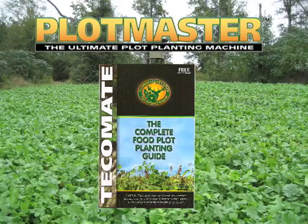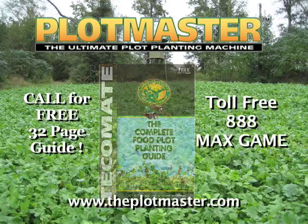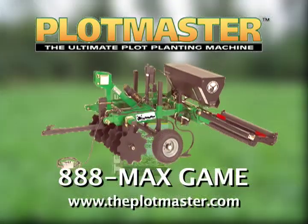For a free 32-page plot planning guide and information on Plotmaster's complete line of land management products, call 888-MAX-GAME today or visit Plotmaster.com — Plotmaster, the ultimate plot planting machine.